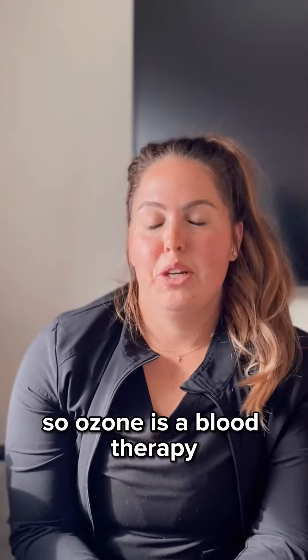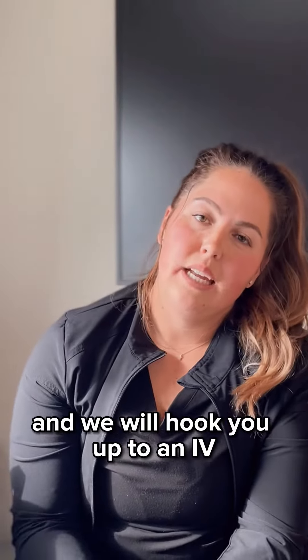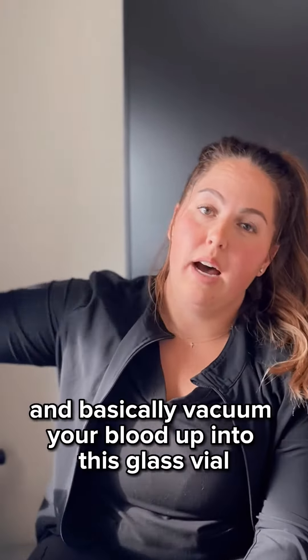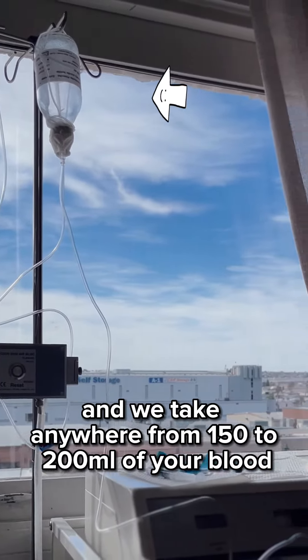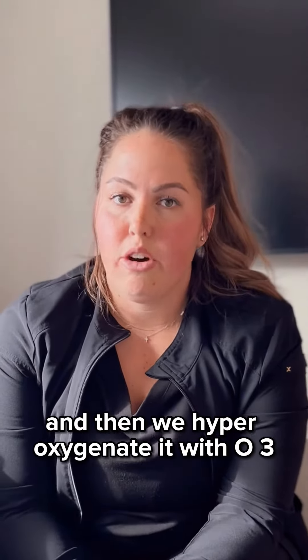What is ozone? Ozone is a blood therapy that we offer here at Live Natural. We hook you up to an IV, vacuum your blood up into a glass vial, take anywhere from 150 to 200 milliliters of your blood, and then hyper-oxygenate it with O3.